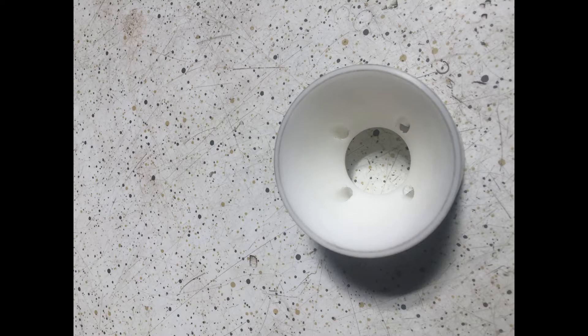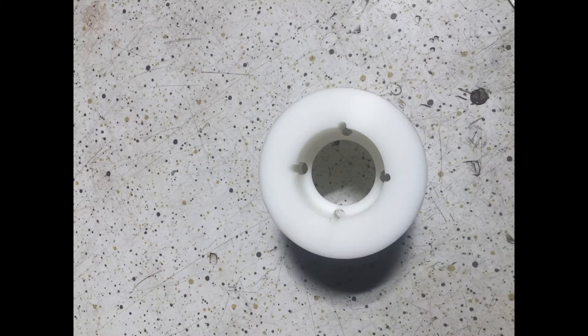Hey guys, I recently did a low-run production lathe job out of this three and a half inch Delrin material. I had to make 40 parts, so this is off one. I put together a quick little video to show you my tooling setup and how I went about making this relatively simple part. In the end, I was pretty happy with how it came out because I could do this part in about 15 minutes, which I thought was actually pretty fast.